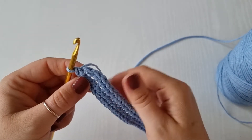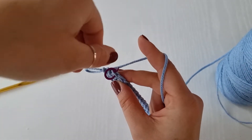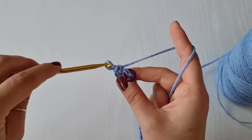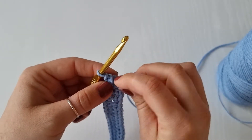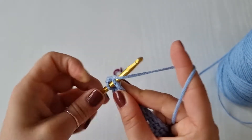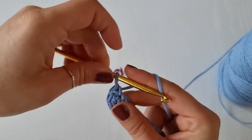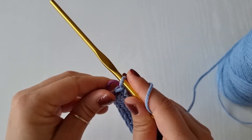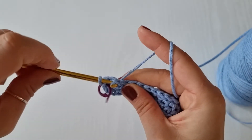Now you will be working in a spiral. Place a stitch marker into this very first stitch so you know where your start is. You will not slip stitch — you will work single crochet into this very first stitch. Pull the loop slightly higher and work your single crochet, then replace your stitch marker — this is your very first stitch.